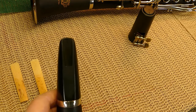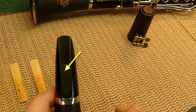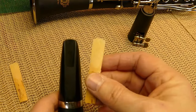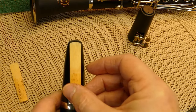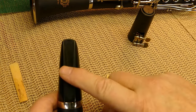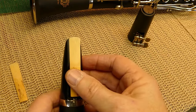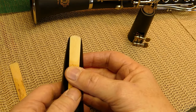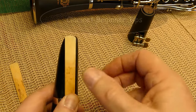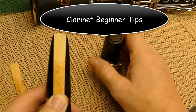This part of the mouthpiece is called the table, and the table is where your reed lays — just like that. A trick I learned is if you moisten the table a little bit, then lay the reed right on that table and put your thumb at the very end of the reed, it just helps hold the reed in position.